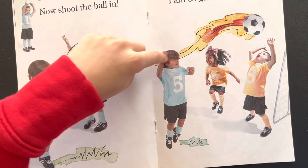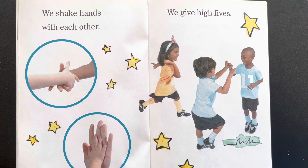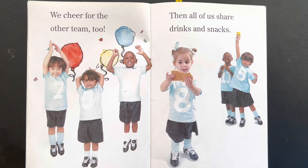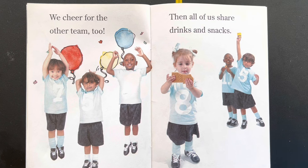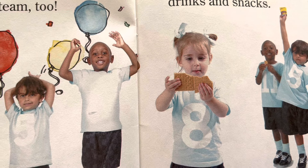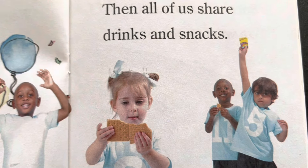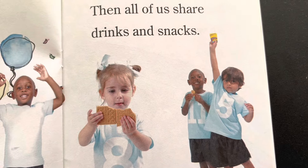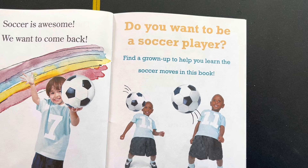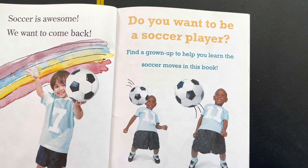Look, he kicked the ball going here, here and there and somebody almost got it. We shake hands with each other. We give high fives. We cheer for the other team too. Then all of us share drinks and snacks — graham crackers. That guy must be doing the same thing and that other guy is drinking juice. Soccer is awesome. We want to come back. Do you want to be a soccer player?